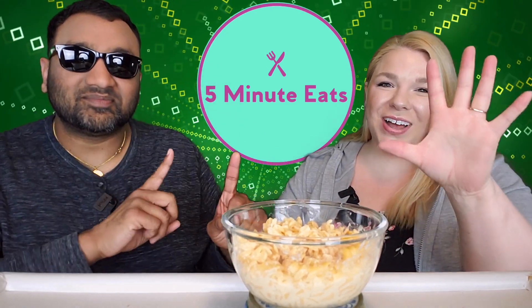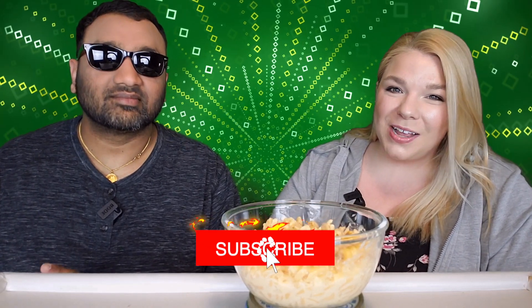Hey everyone, welcome back to 5 Minute Eats. Alright guys, we are going through mac and cheese week here on 5 Minute Eats and today we have a little bit different one. It's one that you don't really hear of a lot in the mac and cheese circles I feel like, but nonetheless it is a mac and cheese.